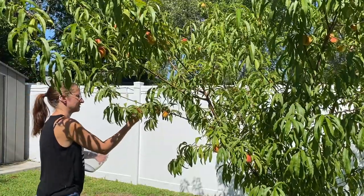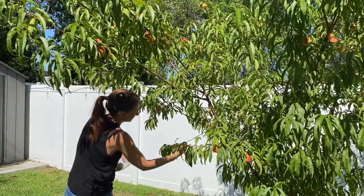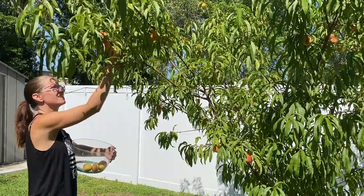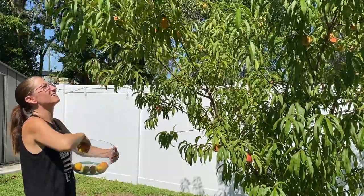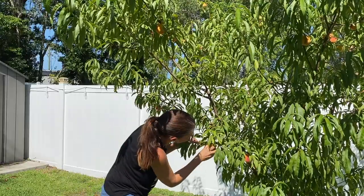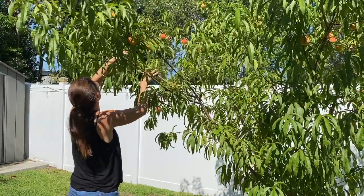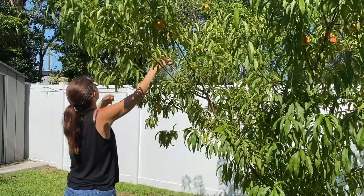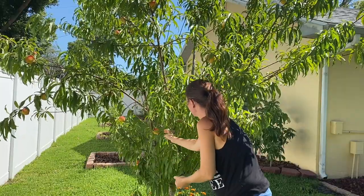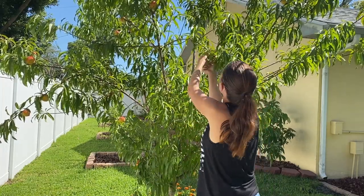Now that we're done with the tomatoes, we're doing my next favorite harvest of this week — oh my gosh, the peach harvest! I cannot even explain how excited I was to pick these peaches. We have been working on how to trim Peachy through the winter, fertilized her, thinned her peaches, and really paid attention to her this year because I knew I was going to get a good harvest — and it was a great harvest, I was very happy with it. Peachy does not produce huge Georgia-sized peaches; she's a small to medium-sized peach tree. They're about the size of the palm of your hand, but man, are they so good.